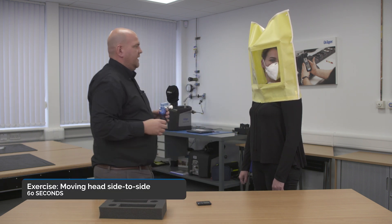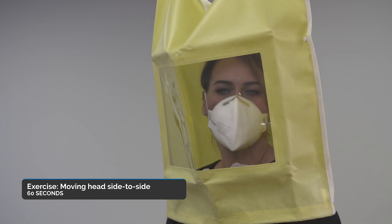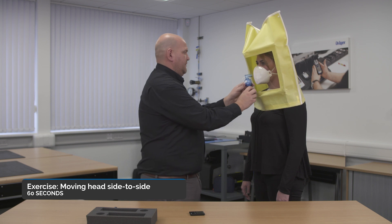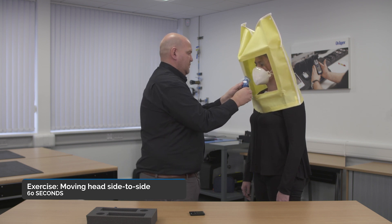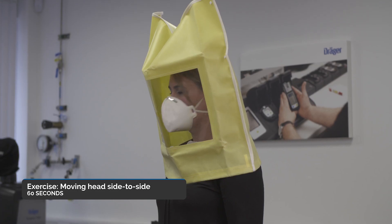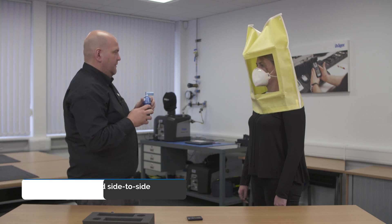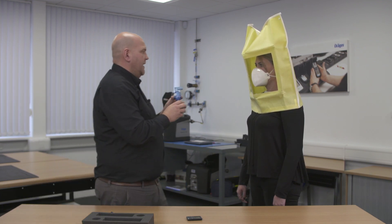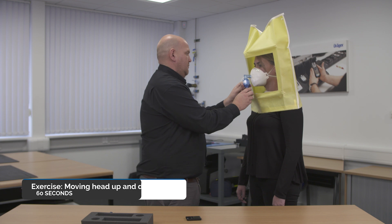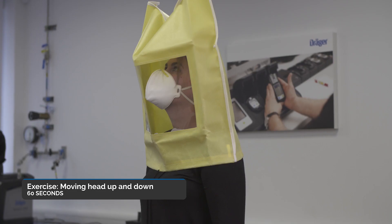I'm going to insert the solution again — one, two, three, four, five — and now just rotate your head left and right as if naturally looking left and right. Then another further five — hold your head still for two seconds — one, two, three, four, five — and continue your left and right. When I've inserted the next five, I need you to do head up and down — one, two, three, four, five — as if you're naturally looking up and down.